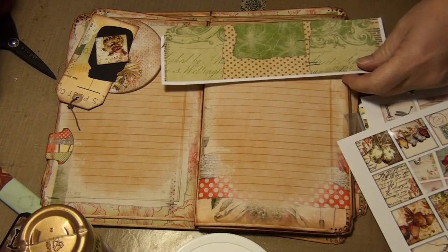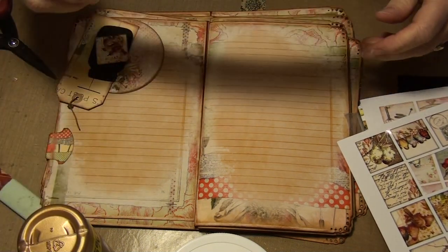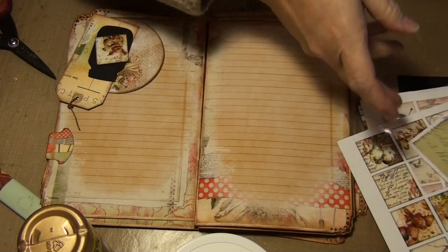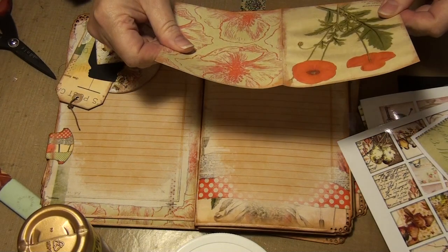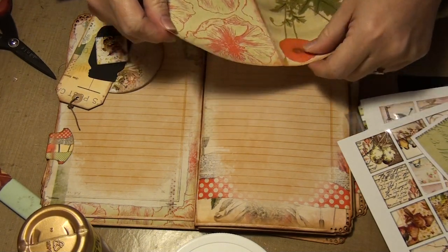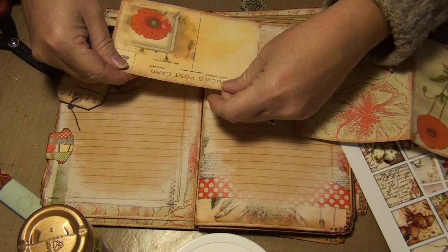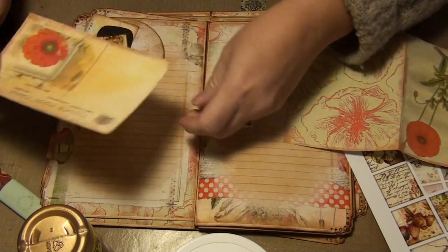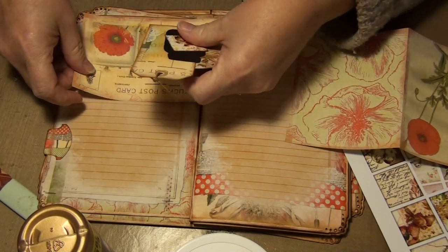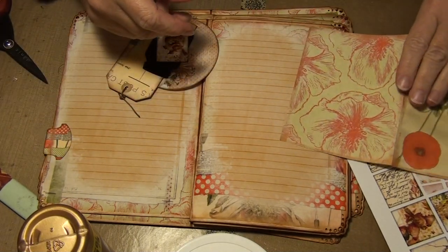I don't know — I have it in my head but it's not... You know what, I do have ones I don't actually want to use. So I think I'll cut these, I have a single. That's so pretty on its own so maybe I'll do that on another page.